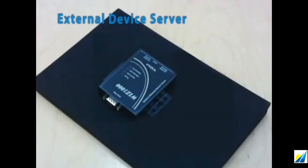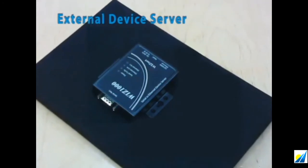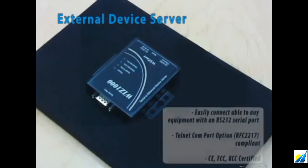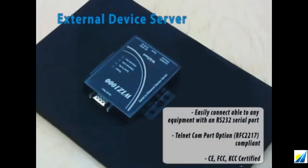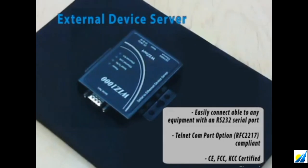If you are seeking a more complete product form factor, you can choose our external device server. The encased device server adds Ethernet connectivity to a serial device with an RS-232 port. With a virtual COM port option, it is RFC2217 compliant and approved for safety and reliability with CE, FCC, and KCC marks.